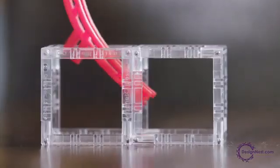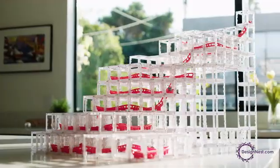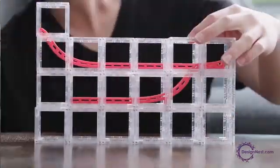Magnet Cubes are magnetic, modular cubes that easily attach to one another. You don't need glue, connectors, or anything. Marble Tracks can be attached through the cubes for easy rearrangement, so you can build, test, and rebuild with endless possibilities.